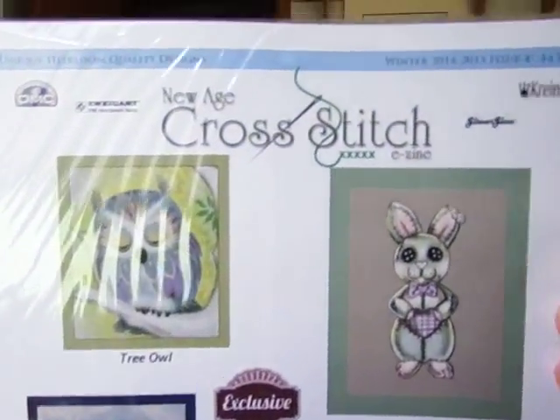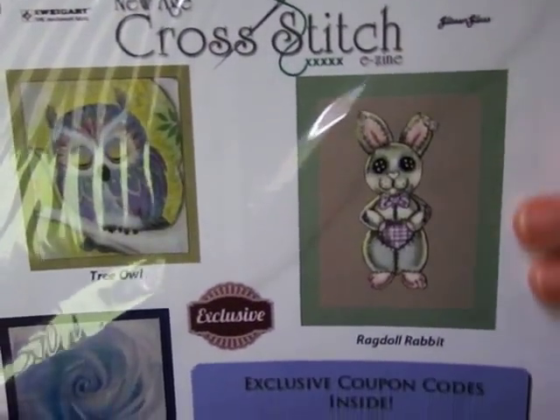I went ahead and got number four — Winter 2014 to 2015. It does have a coupon code inside but it expired in March so I missed out. This one has five patterns: a ragdoll rabbit, a tree owl, a winter rose, a QS 'Sanura,' and 'Wilt Thou Be Mine.' When they send you a print-out it comes on really good quality paper — thicker than regular paper but not card stock.